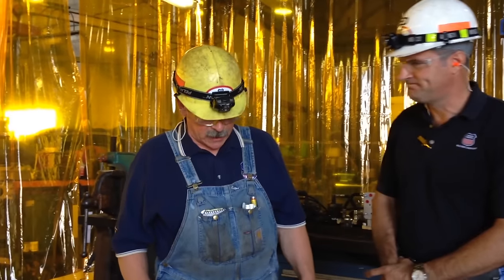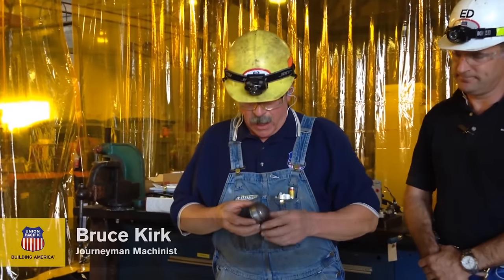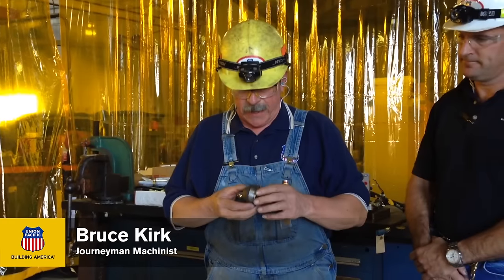Here to talk about some of the tooling that we made recently is journeyman machinist Bruce Kirk. I'd like to show you some of the tooling that was made in the work on the 844.